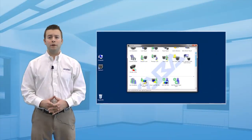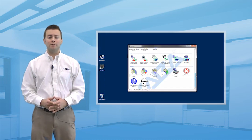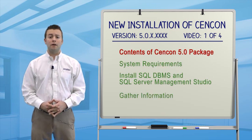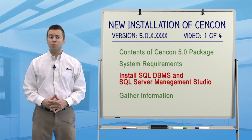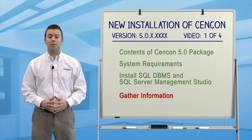In these four videos, I'll show you step-by-step, click-by-click, how to perform a completely new installation of the Syncon software. In this first video, we'll talk about contents of the Syncon software package, review system requirements, install a SQL database management system, and gather important information that we'll use later during the installation process.